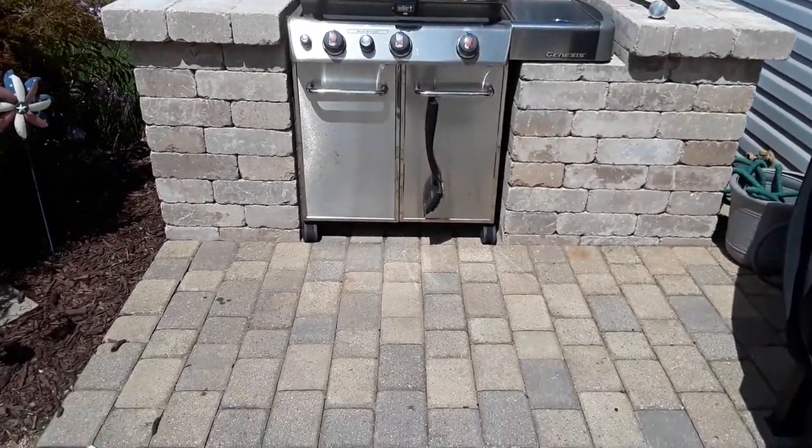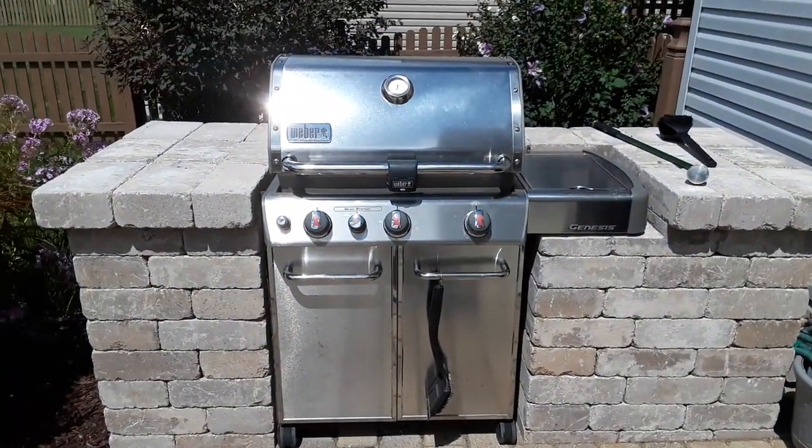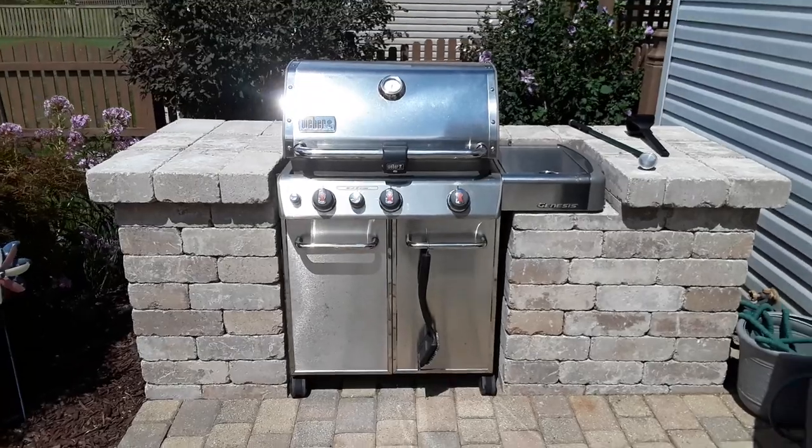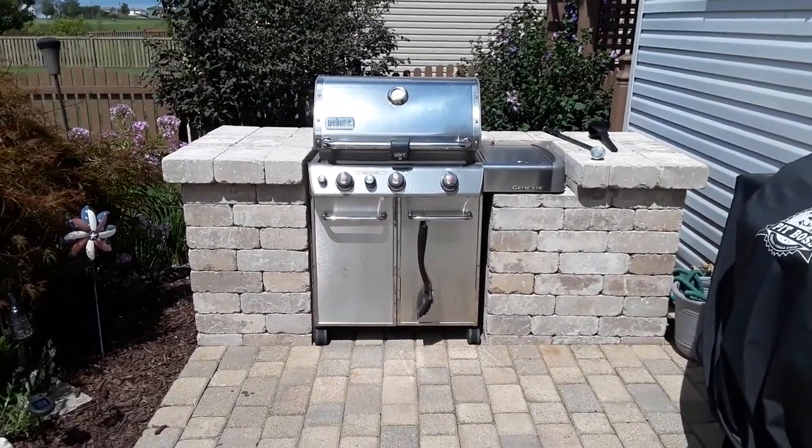You can also see that the wheels are still on the grill, so this is a surround, not an island. That way they can pull the grill out and replace it at any time, and it wouldn't be difficult to do so.